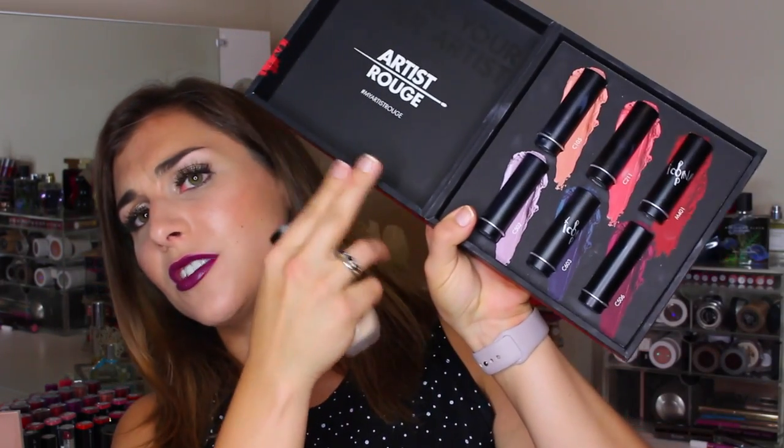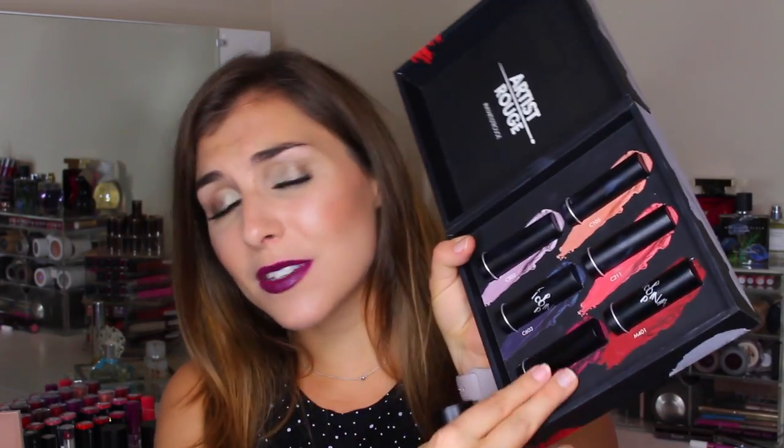Hey y'all, it's Bailey and welcome back to the channel for a video where I'm going to talk about some of the new products Makeup Forever has come out with, namely the Artish Rouge lipsticks. This is just the PR packaging that it came from, but six lipstick shades from a brand new Rouge Artist collection, as well as the Water Blend Foundation.